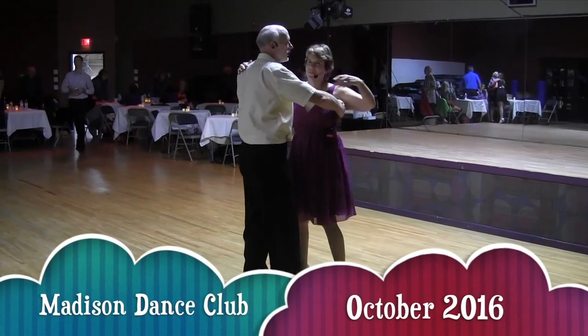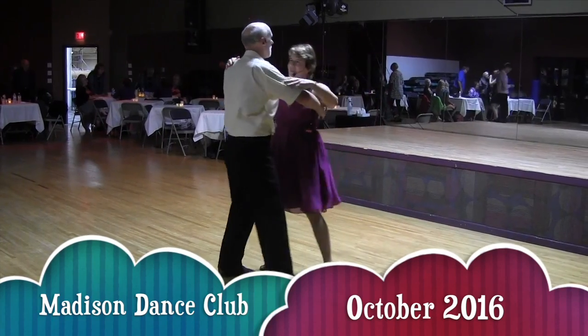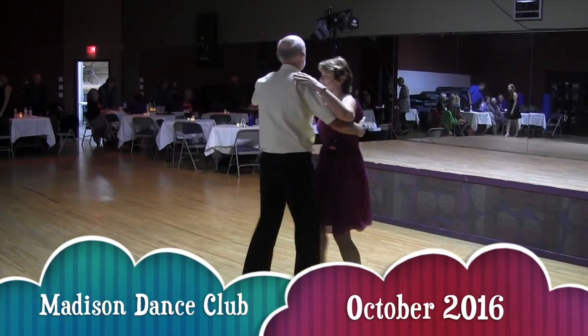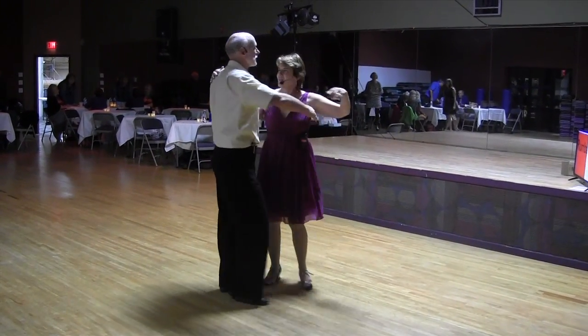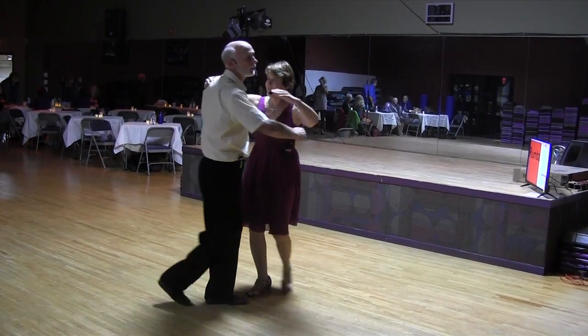Here is a quick video review of the lesson before the October 2016 Madison Dance Club Dance. We started the lesson with several drills to improve the connection between the leaders and followers.